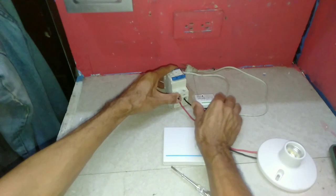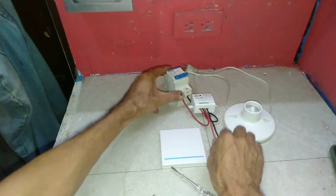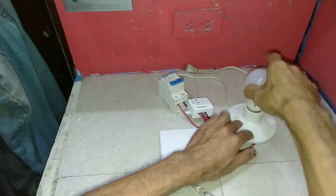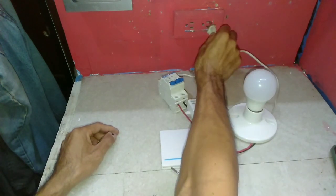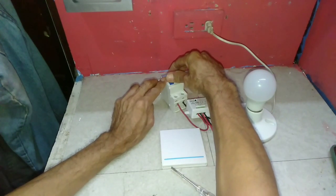So it's done, ready to test. Put the fixture on. Breaker on.